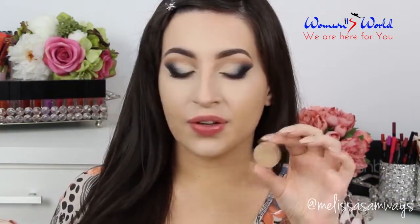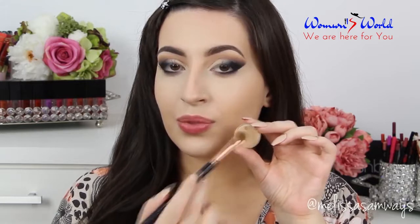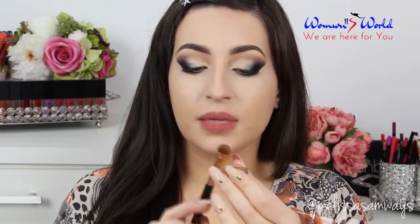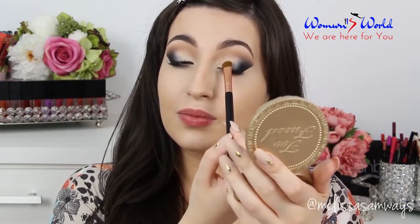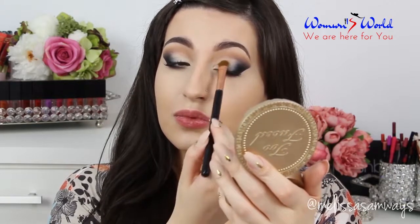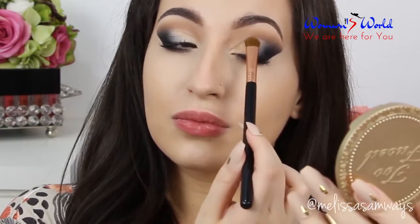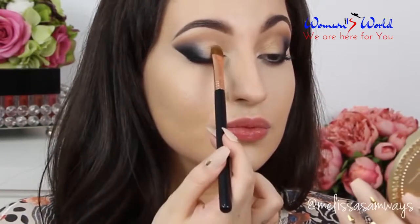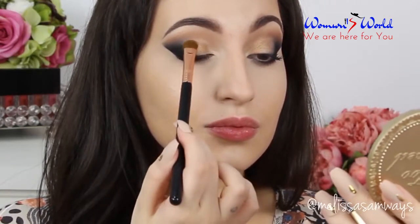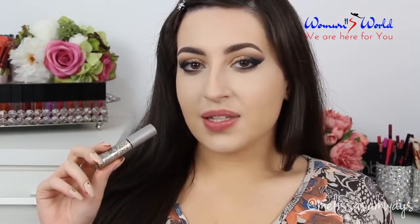In my eyelid, in this space that I left without any shadow, I'm going to apply the color Tropez — this beautiful gold shade — using this normal eyeshadow brush. All the brushes that I'm using are from Sigma Beauty, and this eyeshadow is really pigmented because it's shimmery, so be careful. On top of this gold eyeshadow, I'm going to apply this glitter by Urban Decay — this is the color Midnight Cowboy.